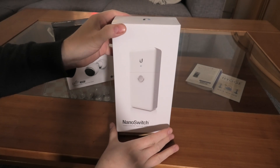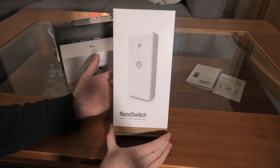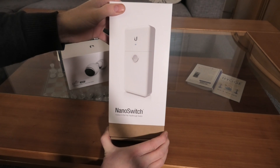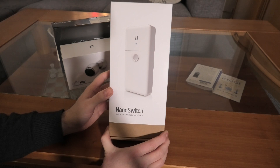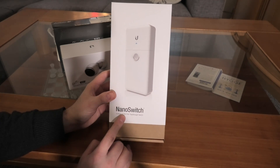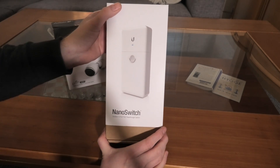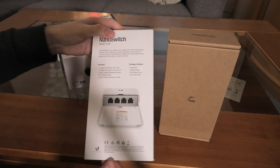This NanoSwitch was kindly financed by my patrons, and I'd like to take a moment to mention my Patreon — it helps me get stuff to make interesting videos. This is not an expensive device; it's actually rather cheap compared to what you pay for a Power over Ethernet switch. This switch is unmanaged and it's pretty basic, but it's gonna do the job in this case.